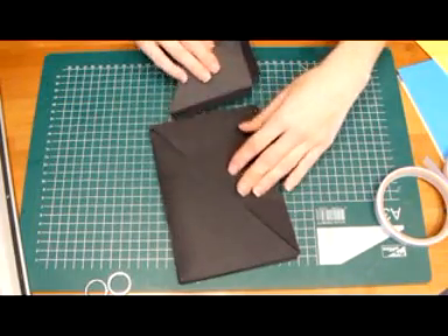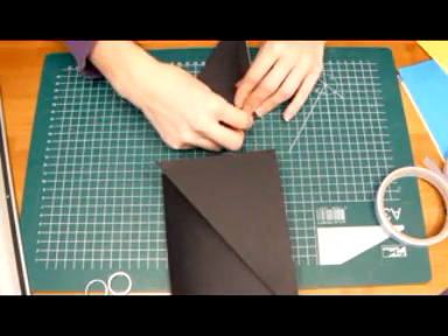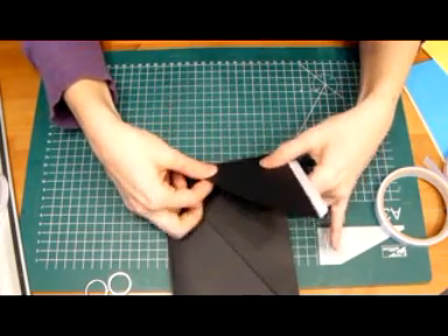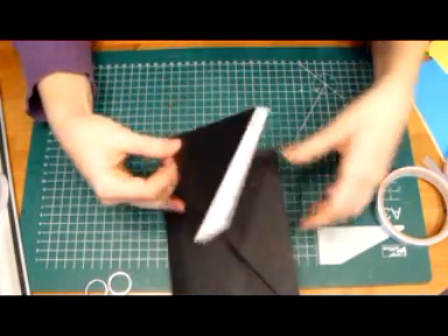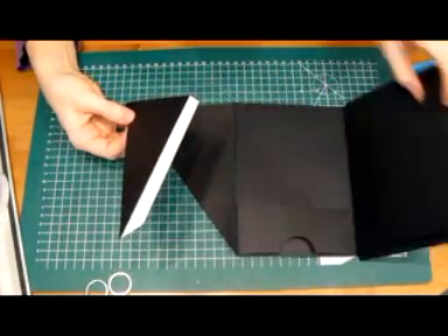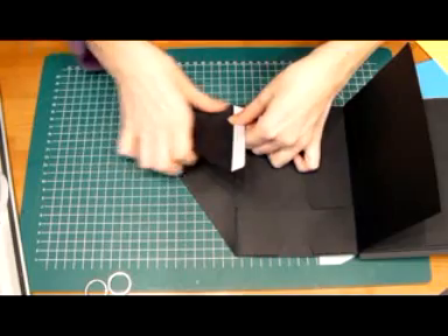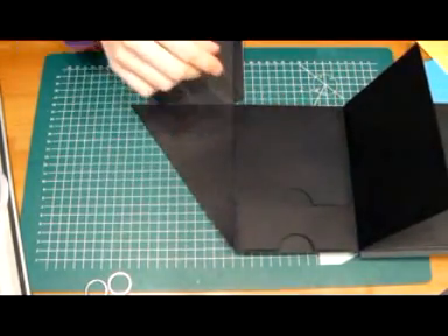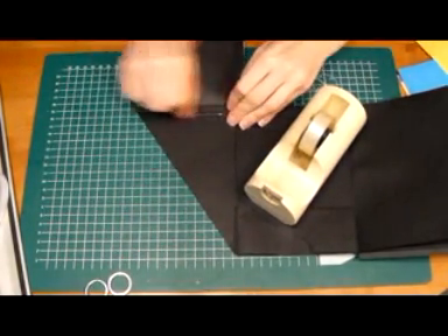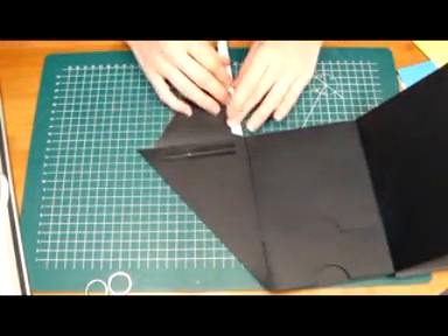First we're going to line this up and glue it down, only the bottom side. I'm going to place it like this, and then again our regular tape — put it over the tapered piece — and then we're going to glue down the side.